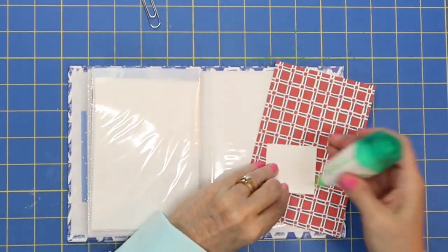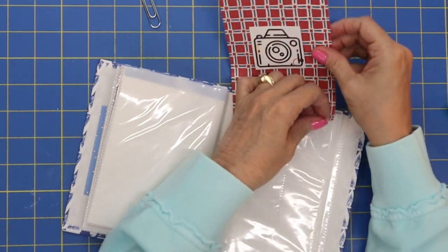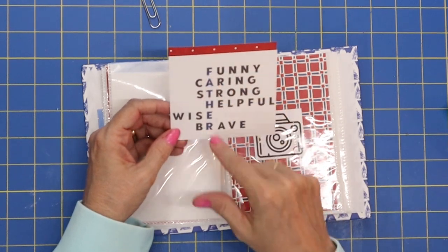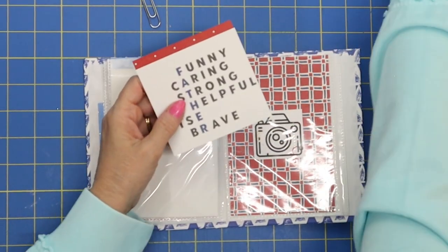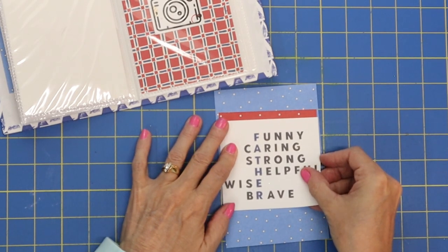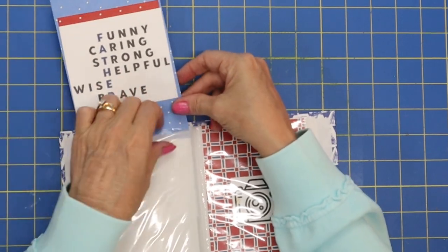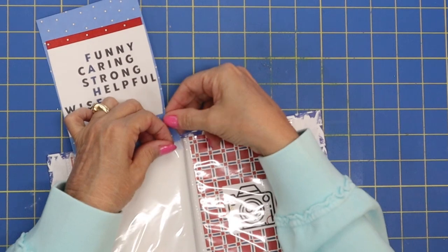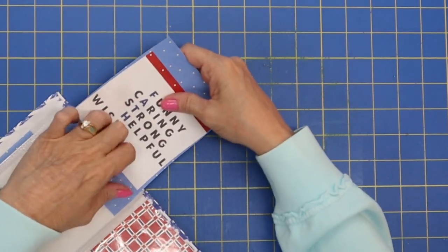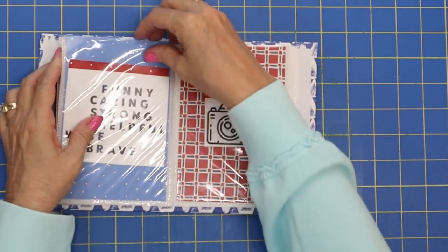Let's put a little photo on this side. And then I've got this cute one — funny, caring, strong, helpful, wise, and brave father. I love it! I'll put that down on here. Now you could put photos throughout the whole entire album — I just thought the little quotes added a little bit to it. That is a tight squeeze, let me tell you. I should have probably cut them a little bit smaller, but it'll work. I think the overall look with the red and the blue is kind of cute.